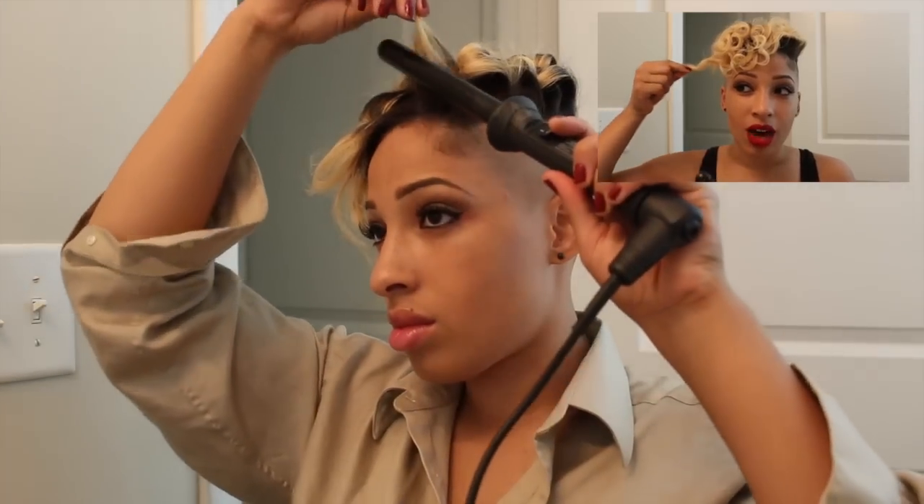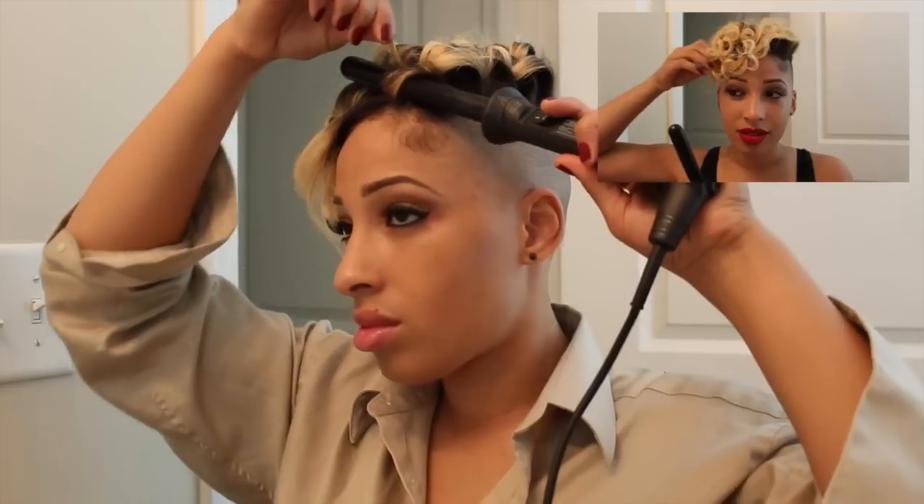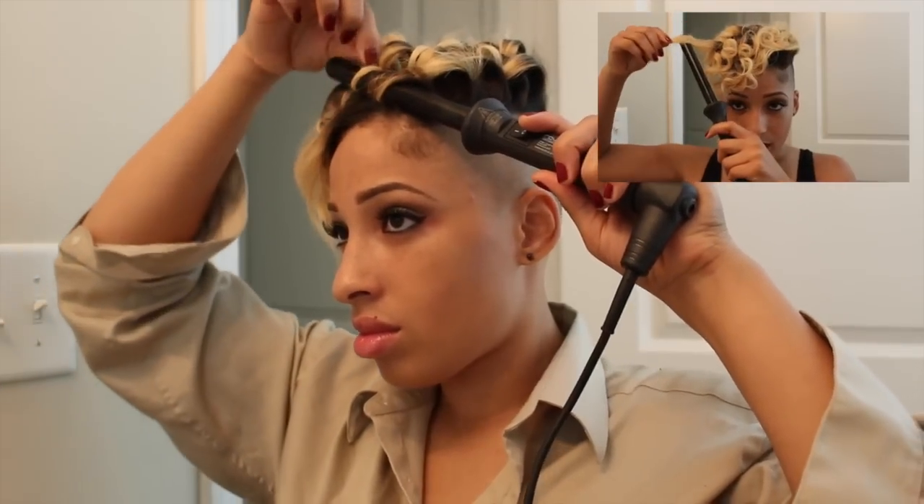Be very, very careful. What I do is grab the end of the hair and then wrap it around the wand. Wrap it around the wand, and then I'll just hold it with my finger as close as I can, but not where I'm burning my hair. Just as close as I can without burning my finger.